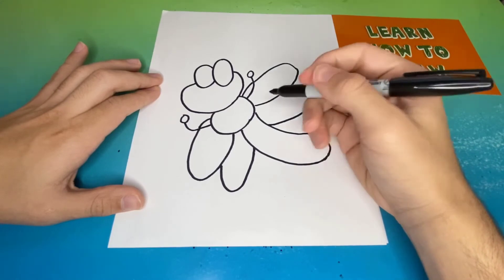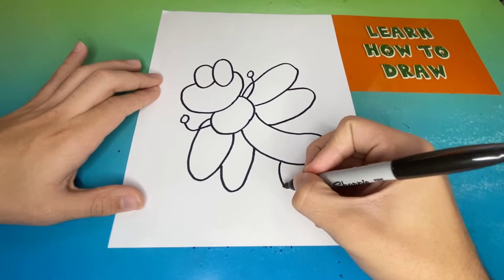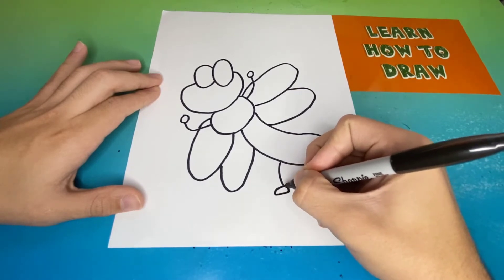Once we're complete adding in the wings, now we're going to add in the legs. We're going to add one on each side, and then at the end of each leg we're going to add a small circle.